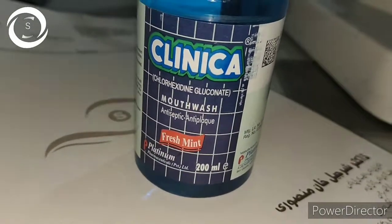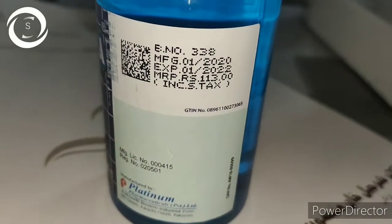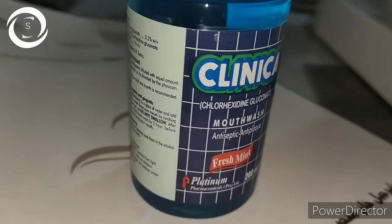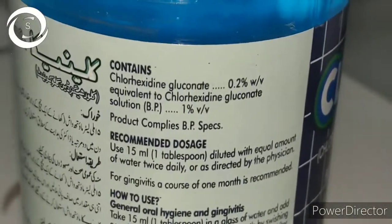I am Dr. Sharjee and today I would like to show you how to prepare 0.02% chlorhexidine eye drops in acanthamoeba keratitis.